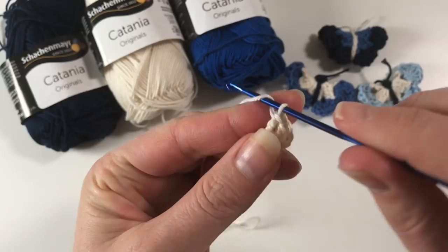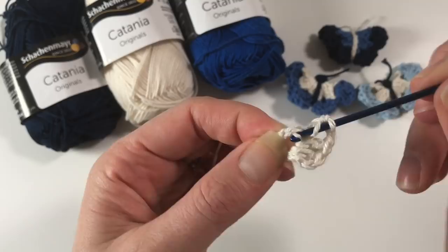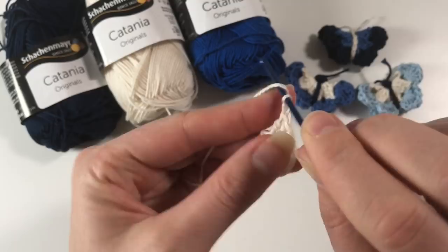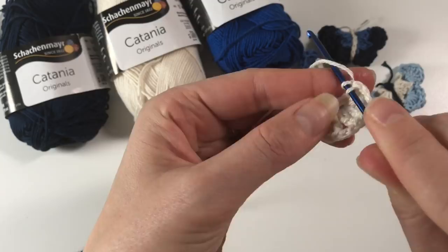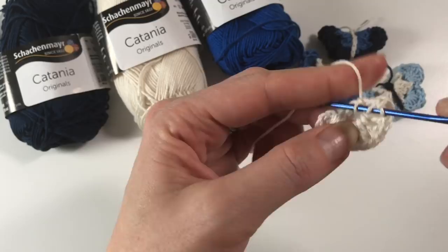We are going to make groups of three. This chain two counts as the first double crochet, so this is our first group of three double crochets. Then we do two chains and another group of three double crochets: yarn over, insert, pull up a loop, yarn over, pull through two, yarn over, pull through two — always working into the circle. You do this until you have eight clusters of three double crochets and two chains.